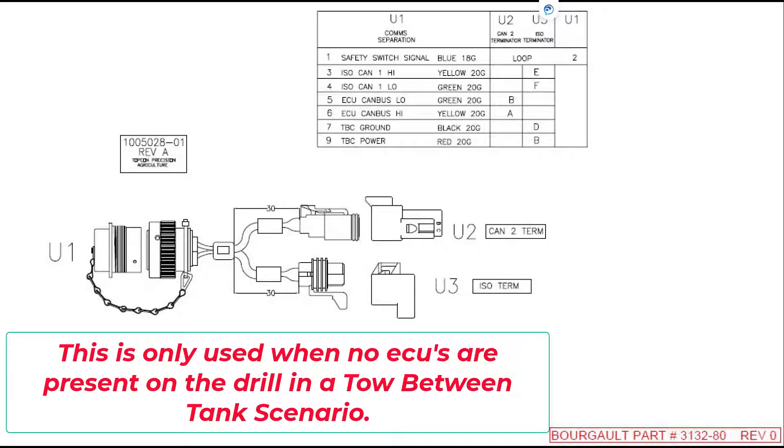With the tow-between tank with the Apollo system, if there are no ECUs on the drill being towed behind the tank — for example blockage, pack master, or sectional control — you do not need any harnesses on the drill. Alternatively, instead of those harnesses, you can use this plug with the terminator cap at the back of the tank in the ISO connector. The high current power would just be capped, but you need this plug to terminate the signal. This applies when there are no ECUs on the drill with the tow-behind.